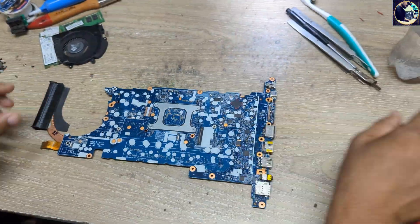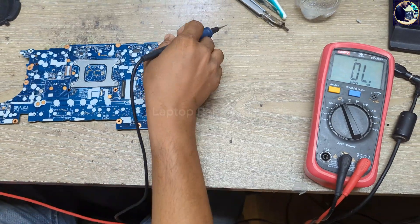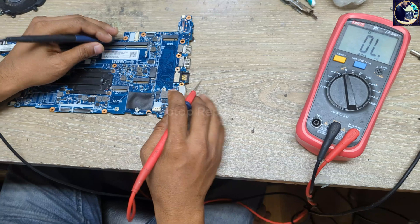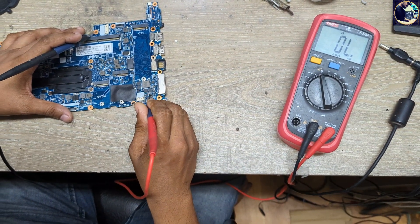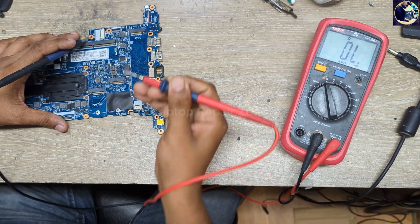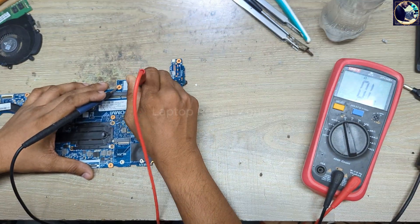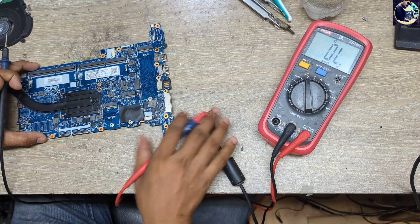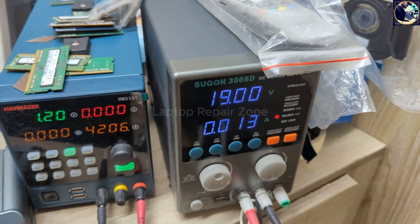First thing first, I need to check the main power rail which is 19 volt. Let's check this current sense resistor here — okay, it's clear. Then I need to check here one of the spare pads — this also clear.